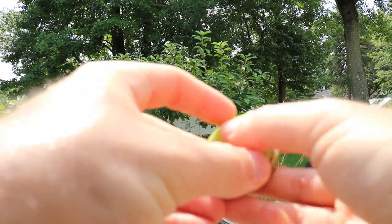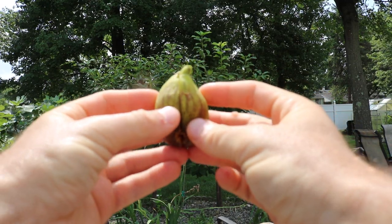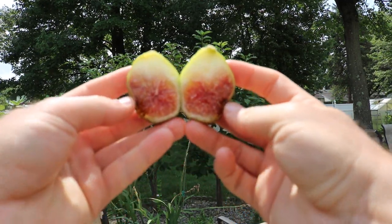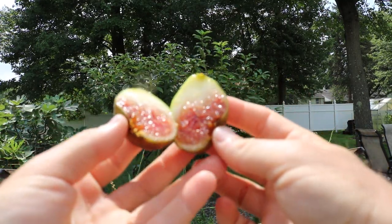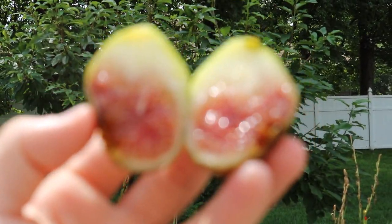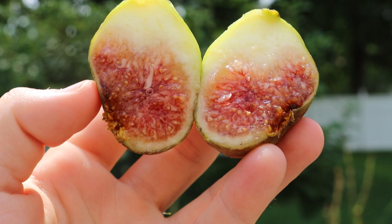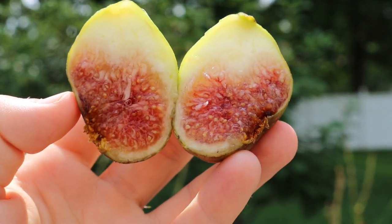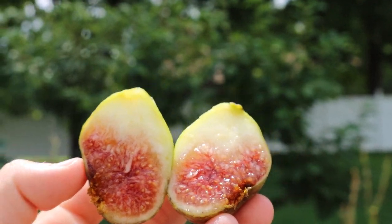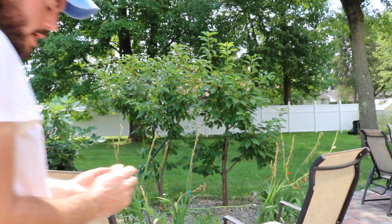Not only does this fig have a very short hang time, but it's also extremely tasty. Look at that — that's just ridiculous. It's a very, very tasty fig that constantly, I think, is overlooked — not just for the flavor, but also because of the short hang time.